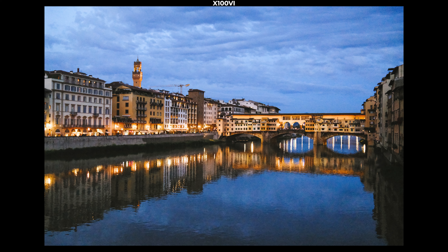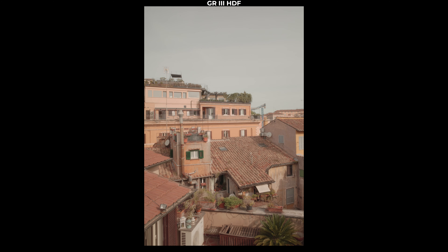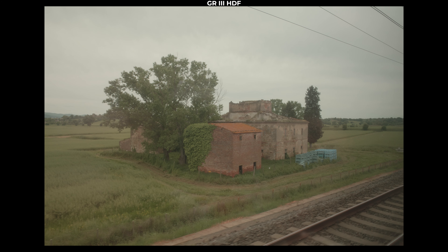Next difference: megapixels. The Ricoh is a 24-megapixel camera, whereas the Fujifilm X100VI is 40 megapixels. This gives you a lot more ability to crop in post. You can even set the front ring on your X100VI to crop into the frame and give you a telephoto field of view rather than using the adapter. That said, I personally don't crop a whole lot and I'm very happy with the 24 megapixels of the Ricoh.